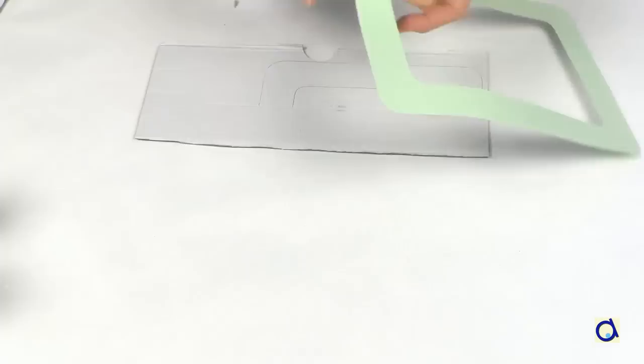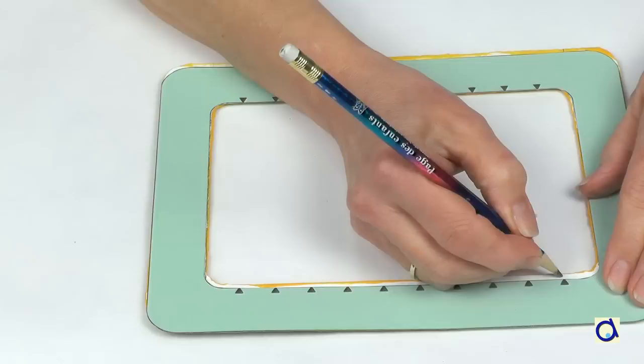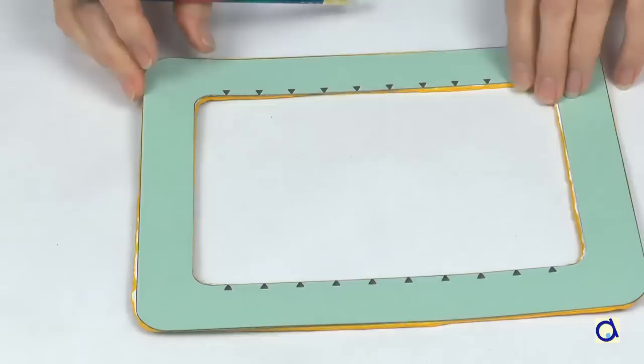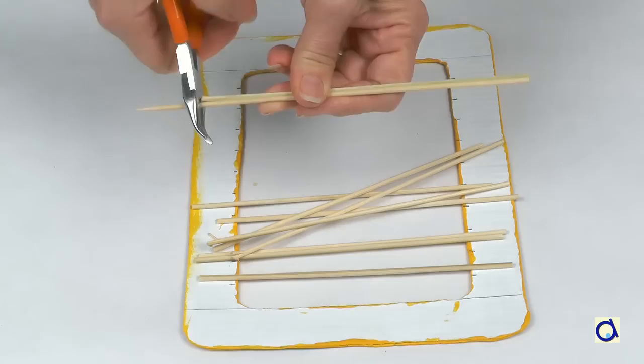Take scraps of cardboard and trace the shortest side of the abacus twice using the pattern. These ends will serve as spacers to compensate for the thickness of the rods. Take the pattern of the abacus again with the triangular markings visible. Place the pattern on the back of one of the sides you decorated earlier, then move it slightly to one side to mark the ten points where you will need to glue the wooden skewers. Slide the pattern in the other direction to mark the other side of the frame.